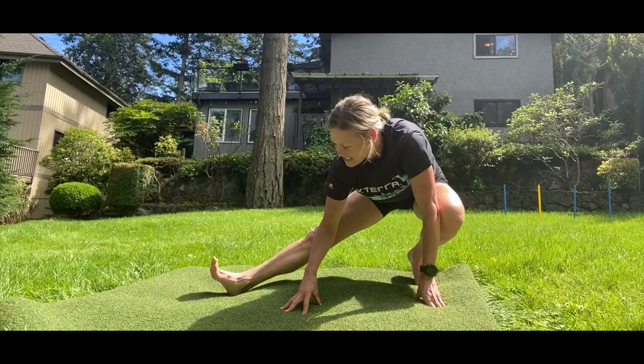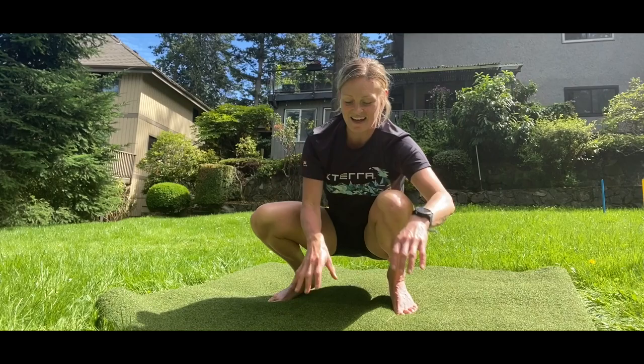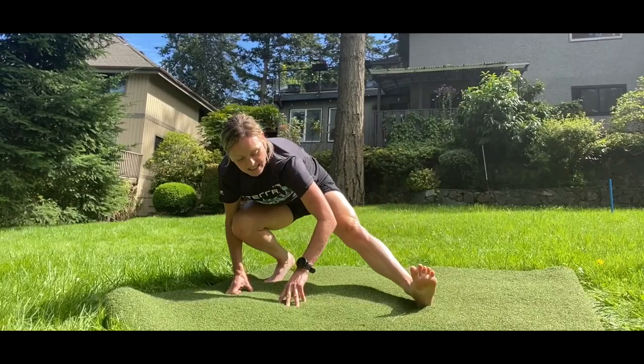Left leg out in front, left leg out behind, shift back into a runner's lunge, come back through, left leg back out in front, come back to my low squat. One more on the other side: right leg out in front, right leg shifts back behind into the runner's lunge, come through onto my left leg, right leg out in front, and back down into my low squat.